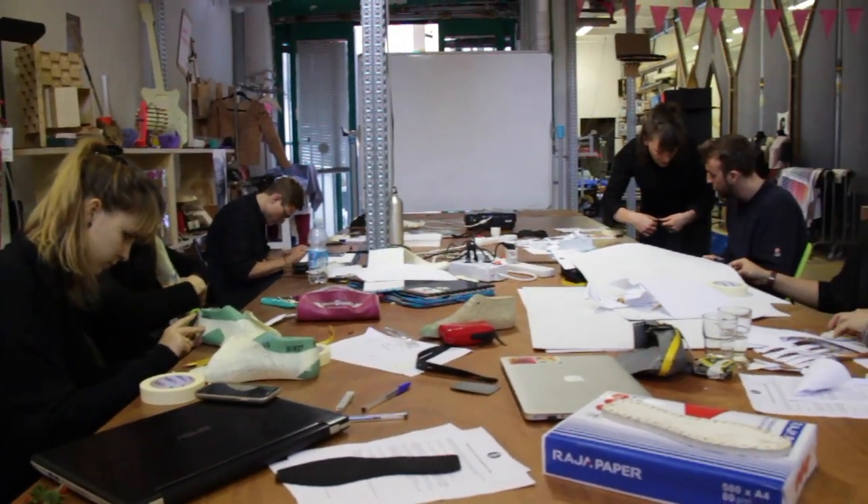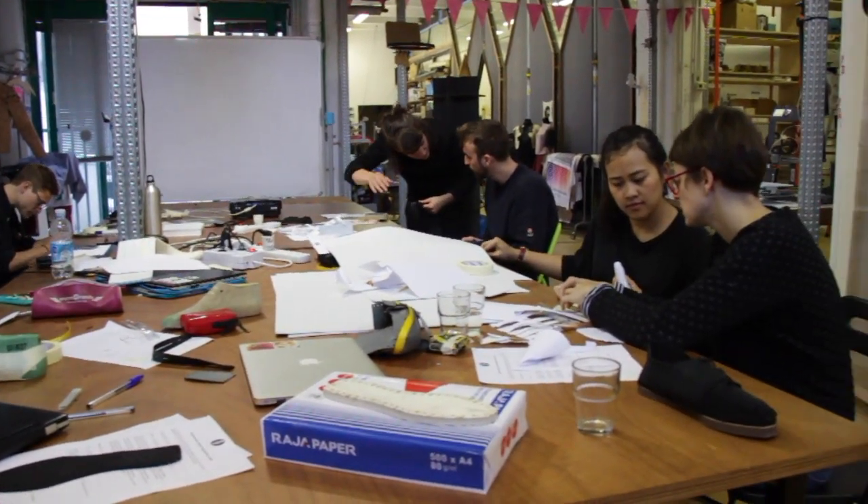Today we are working with designers and we are teaching the methodology to design new models of shoes on the model of production that we developed with Another Shoe.